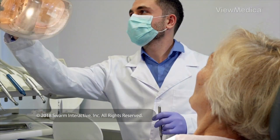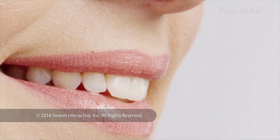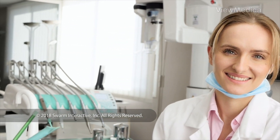Getting a dental implant can require a few different procedures and months of healing time. But the final result is a strong, permanent fix for your smile. Talk to your dentist to find out if an implant is right for you.